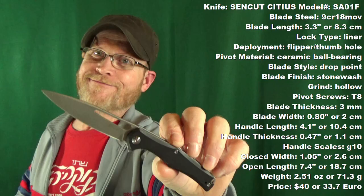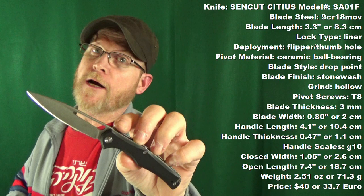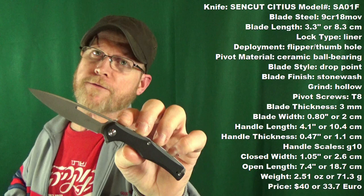Right about now you should be looking at some specs. These are measurements I did go ahead and take myself, so you can either pause and read them here, or I will have them listed down in the description below, just in case you want to follow along throughout this video. And I'll go ahead and include a link to buy.